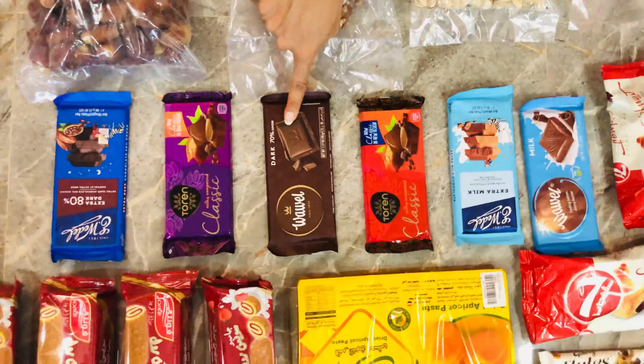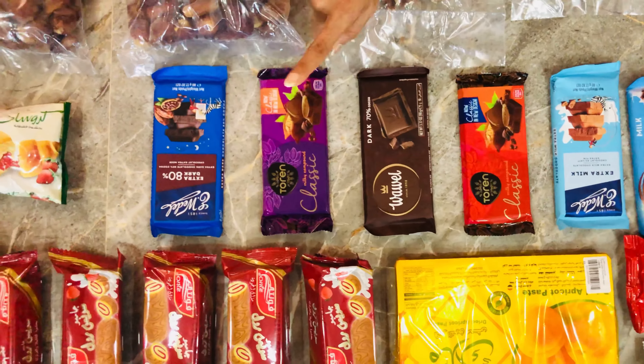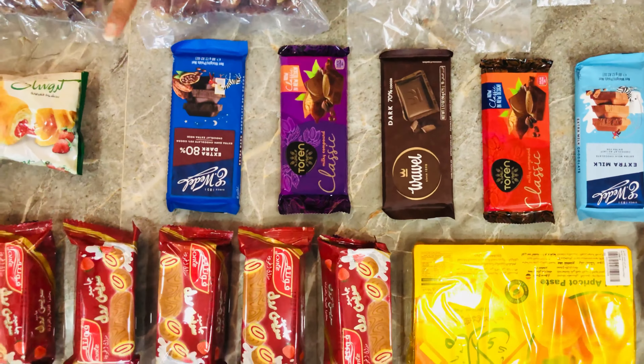Now we have a dark chocolate. We have extra dark, 80% dark chocolate. Now we have 7 Days strawberry flavor croissant — it's a good taste, guys, because I have been eating 7 Days strawberry. Now we have a little bit of chocolate.